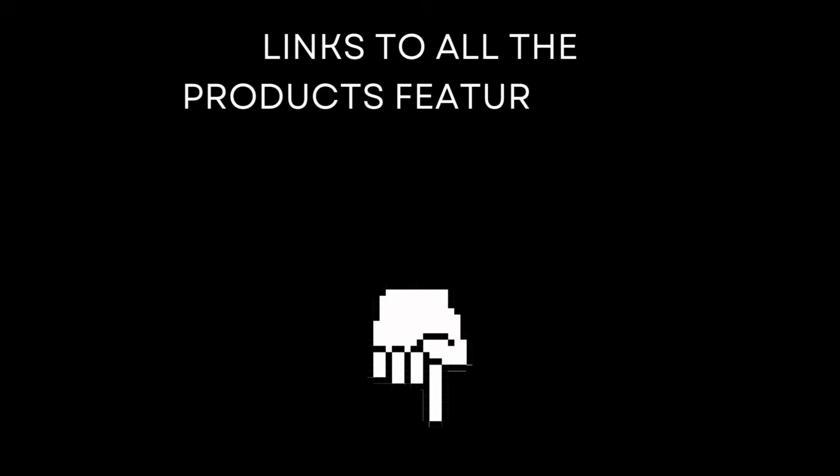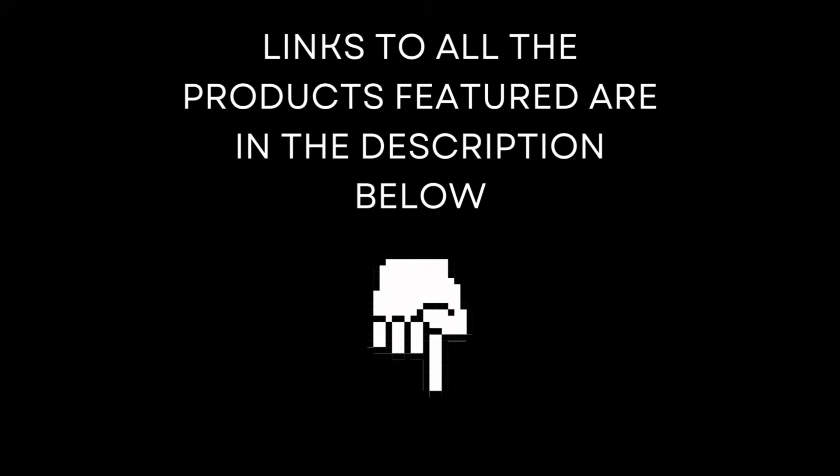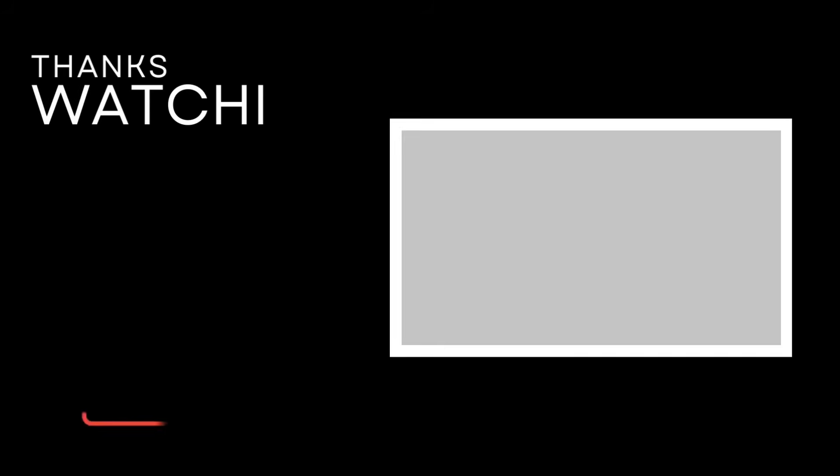If you think the aesthetic is worth it, the keyboard is really great. Let me know what you think down below. And if you made it this far, if you could drop a like and hit subscribe, it would mean the world to me. If you do want to check out the keyboard, it will be featured in the product description below. Thank you for watching and keep keyboarding.